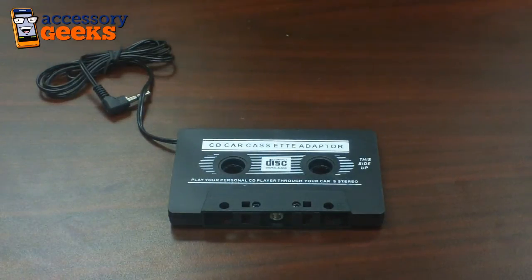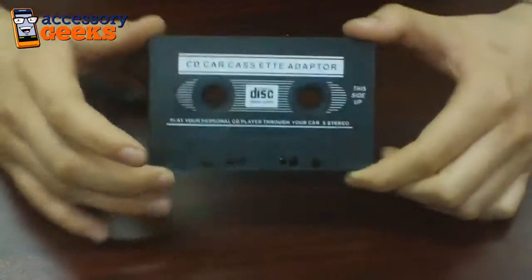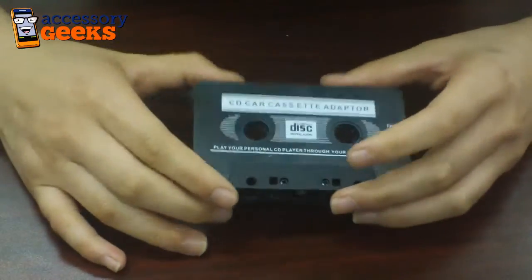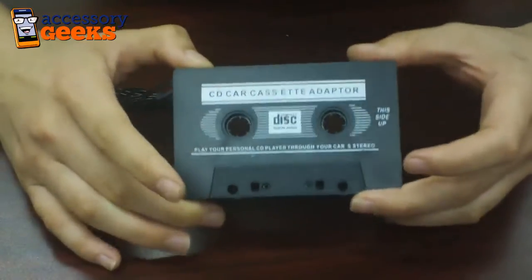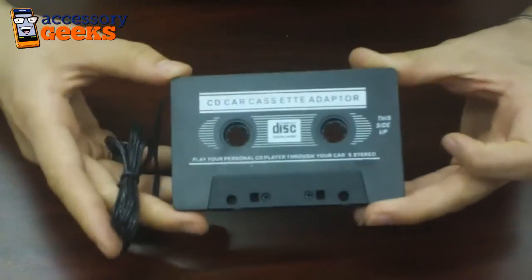Hey guys, Maxine here at accessorygeeks.com and I have in front of me the Universal Car Cassette Adapter for all 3.5 millimeter audio devices. So if you have a Zune or an iPod or even an iPhone or a G2, anything that takes a 3.5 millimeter jack, you can use this to play your mp3s from it.